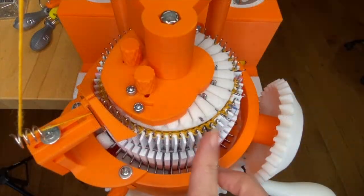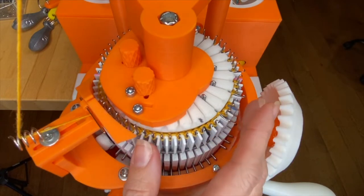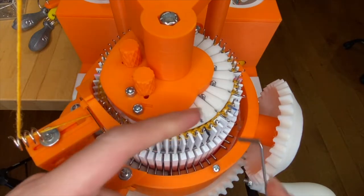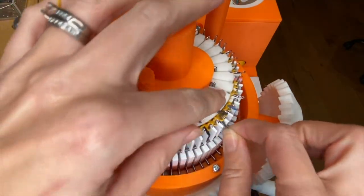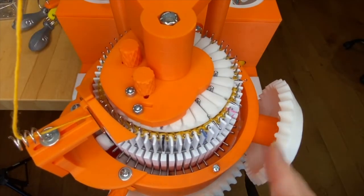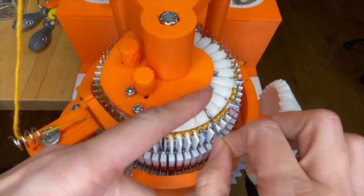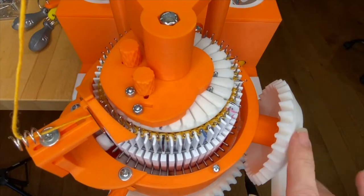Once you finish the foot rows, stop with the main mark at four o'clock. Our next step is to start on the toe. We'll begin by transferring the last of the ribber needles to cylinder needles. It's a lot easier to kitchener the toe if you have a knit row on each side that you're putting together, so we will essentially crank one more all-knit row to set our future selves up for happiness.